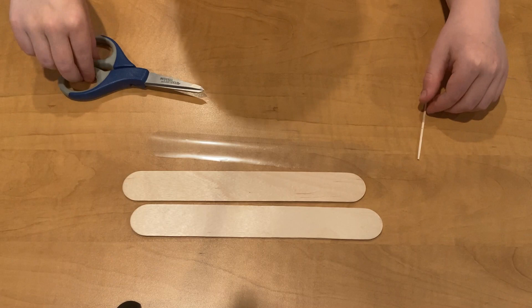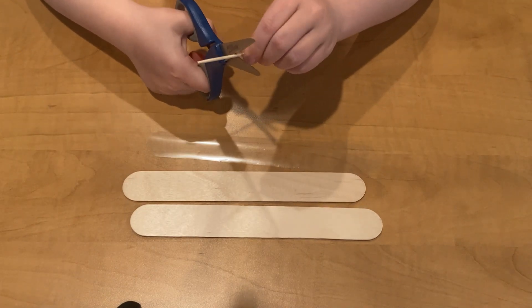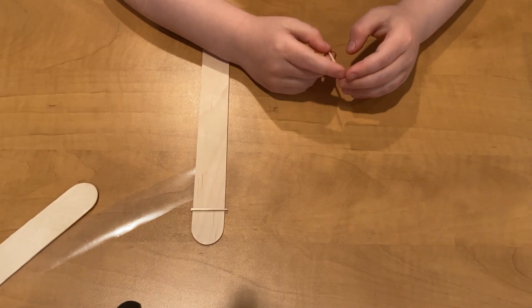Second, cut the toothpick in half and cut off the sharp sides. It should be just wider than the popsicle stick.